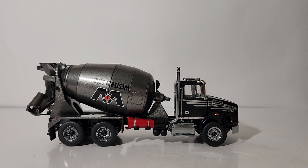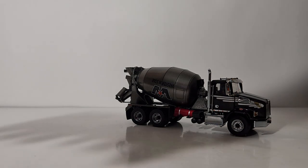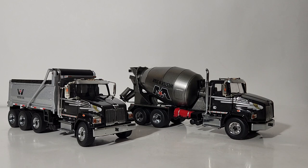...not be able to afford some of the more premium models. Those are my opinions and my thoughts. Let me know what you guys think of the Western Star concrete mixer and also the Western Star dump truck — commissioned by ERTL but manufactured by Diecast Masters. Thanks again so much for watching — I'll see you guys in the next review.